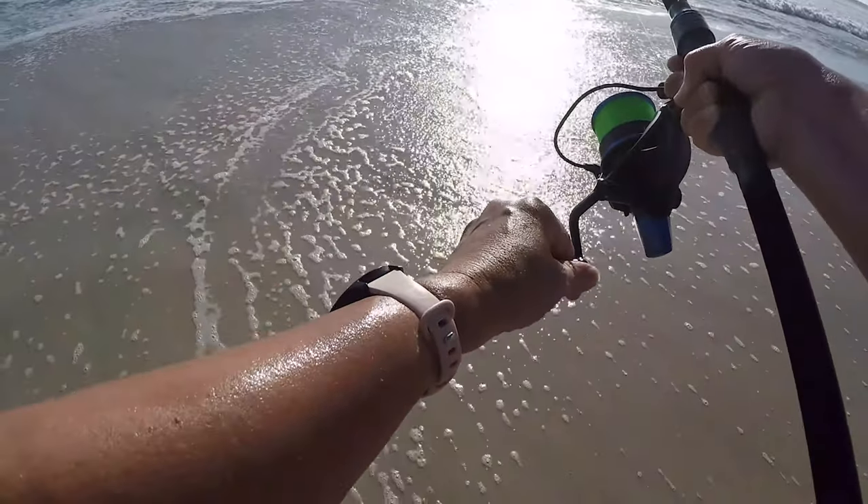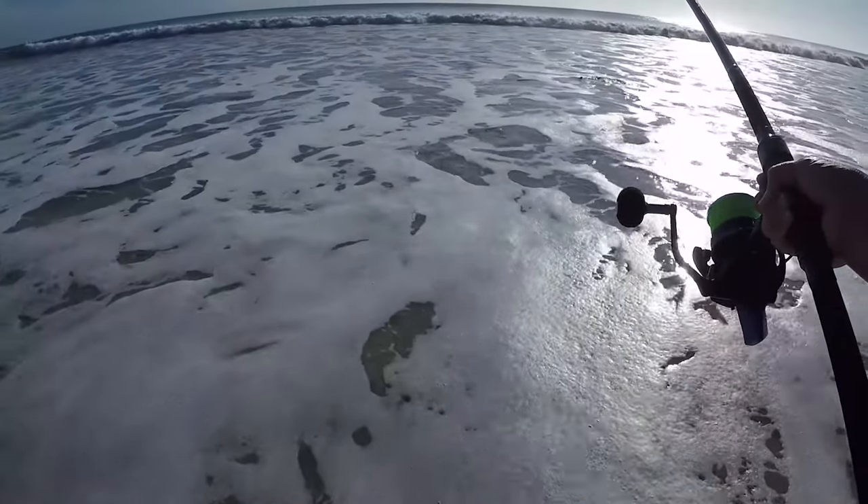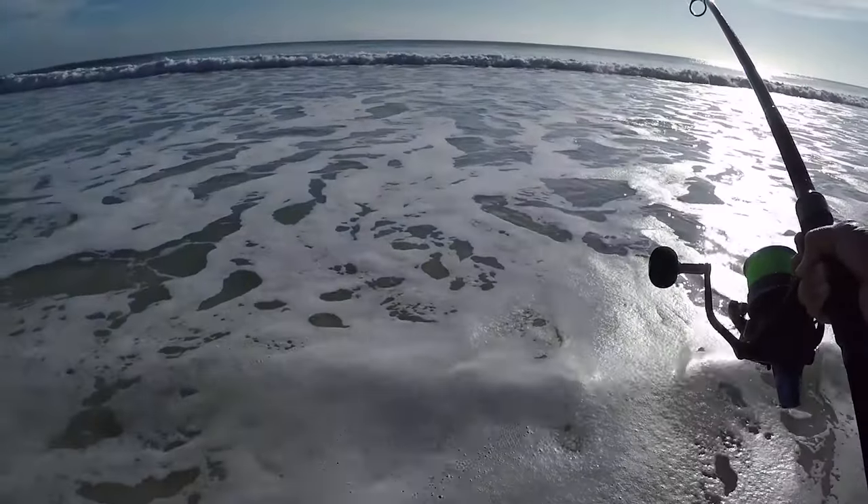I wasn't recording — I thought I was recording this whole fight. I have been fighting this shark for, oh gosh, at least 15 minutes or so.